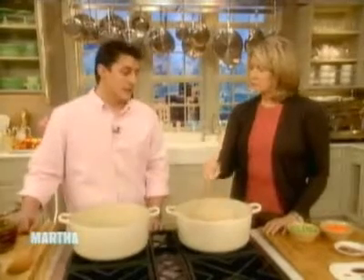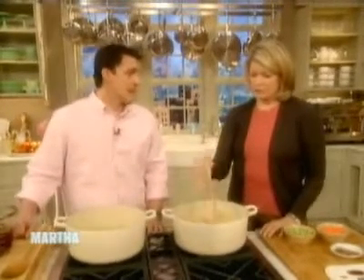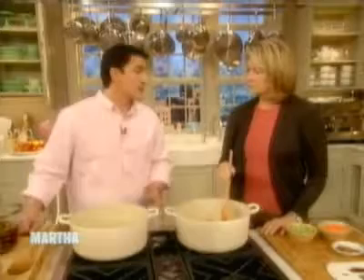Brad said he would make us a fantastic dinner that would be unusual but appropriate for Easter, which is lamb shanks. Quick and easy — most of this can be done ahead of time, which is important when you're entertaining. Lamb is obviously very traditional, but we want to do a nice flip on it. Forget tradition a little bit and do something new and interesting. So this is Moroccan inspired.